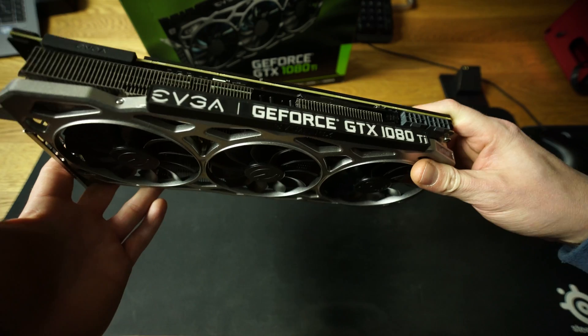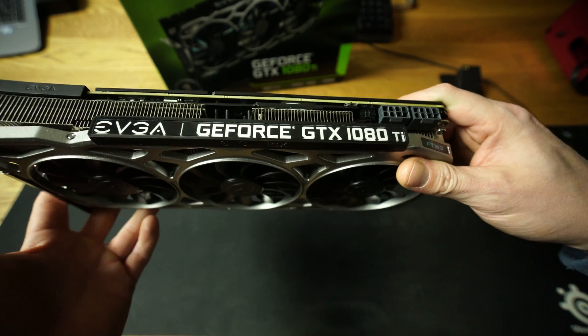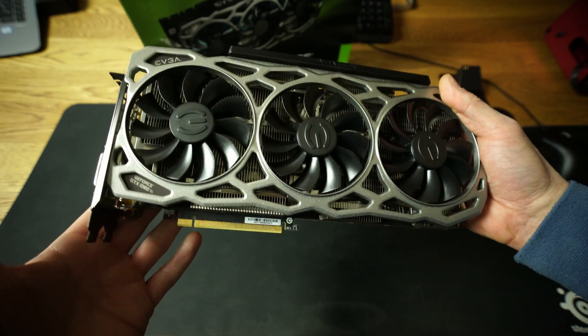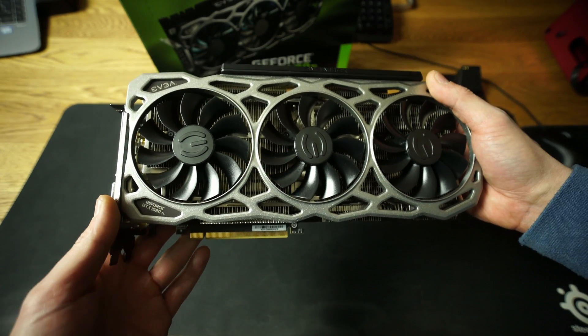Today I have the EVGA GeForce GTX 1080 Ti FTW3 and this is the triple-fan GPU. This GPU is fully loaded with tech, so let's talk about the specifications first.